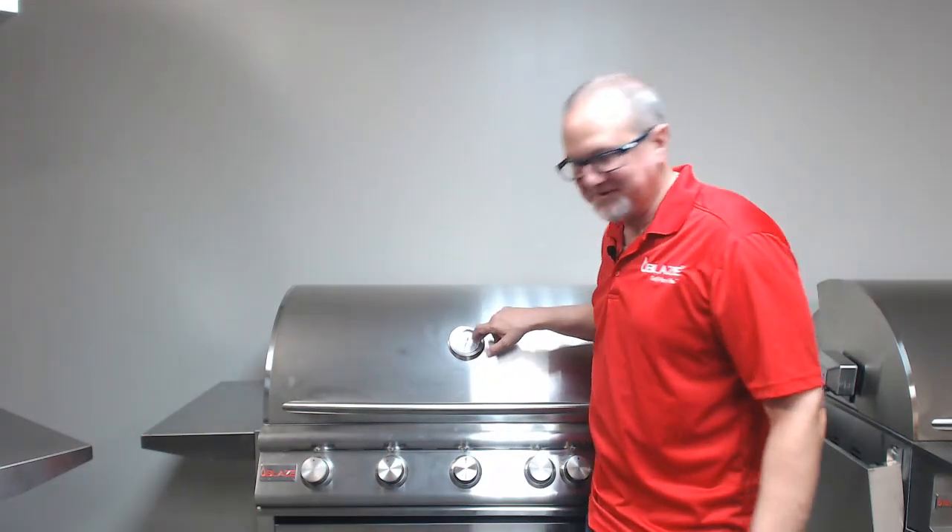Hey everybody, Jim Haas, Regional Sales Manager with Blaze. Today we're going to discuss analog temperature gauges.